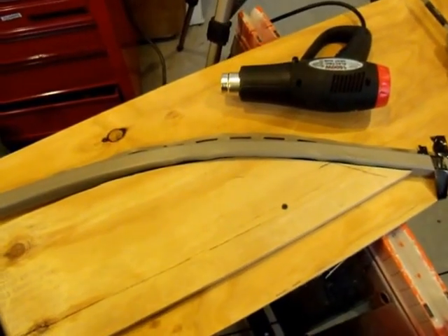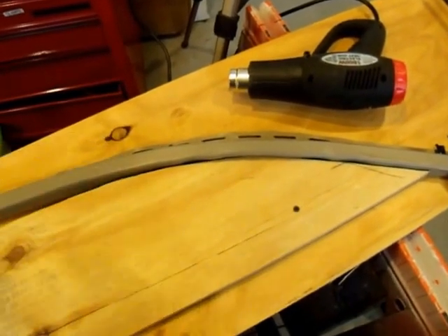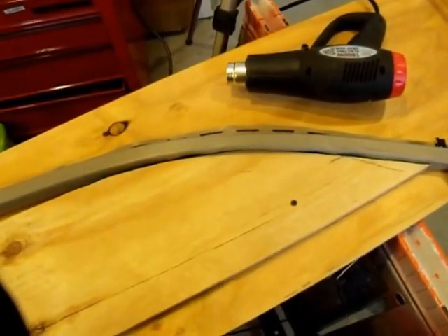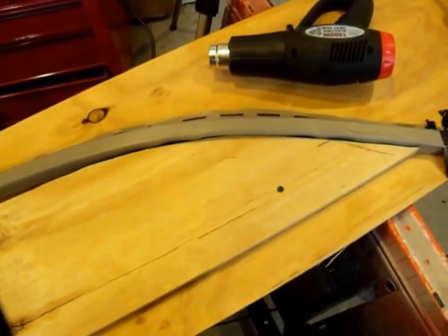Today I'm doing a little short video on bending J channel to go around the curved top of a window. Before I set the camera on the tripod and start bending, I want to point out what goes wrong if you're not careful.